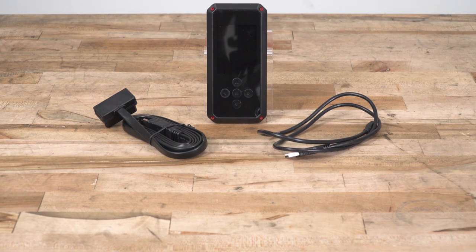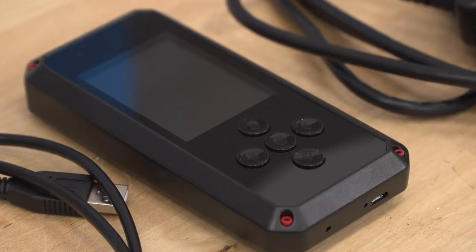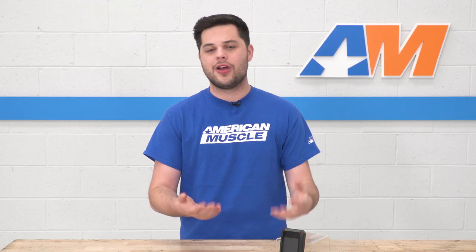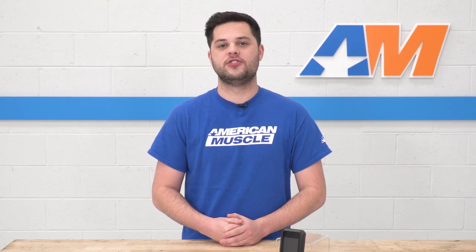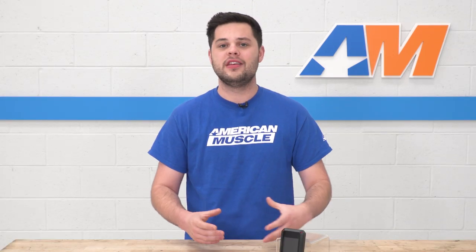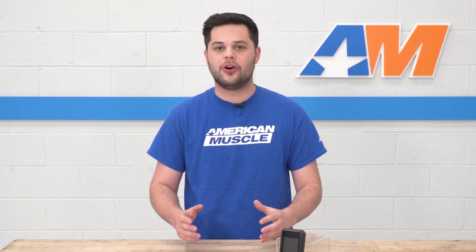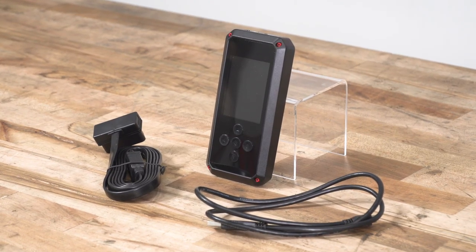All of those mods will be accommodated in the tune Bama writes for you. They're also going to ask what octane you want. Our gains were on 93, and I'd recommend that if you want the most possible gains. If your area only has 91, you can specify that. And if you're looking for full efficiency, you can get both tunes in 87. Once Bama has all the information, they take about two to three days to write and nail down your tune, then upload it to the cloud. With the Rev-X cloud tuning, you never have to plug this into a computer — just connect to Wi-Fi and the tunes are waiting for you when you plug into the OBD2 port.